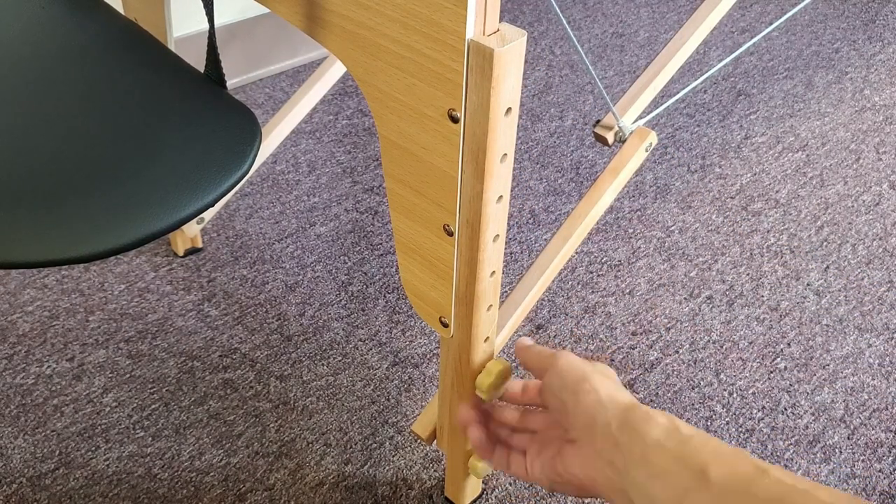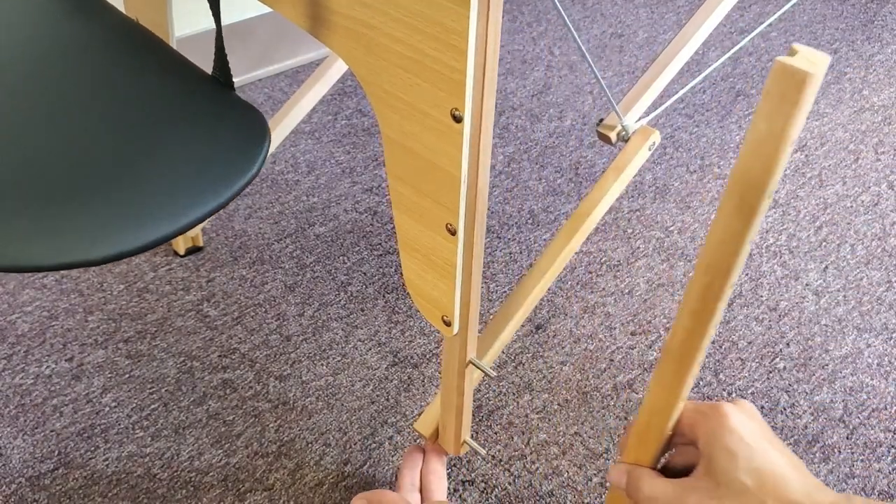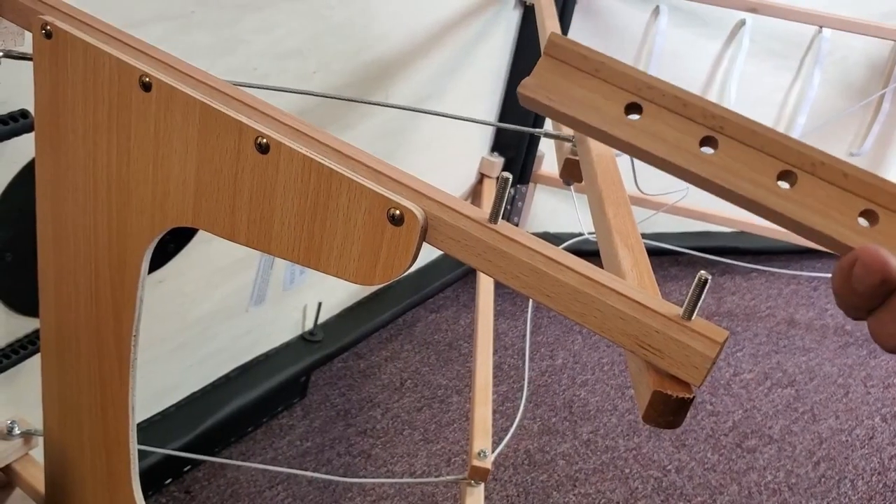Now, if you want to raise it, simply go ahead and unscrew these two screws here, pull this part off like that, and then raise it up to the very top. Of course, I have to do this for each leg.